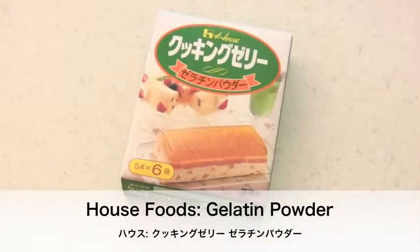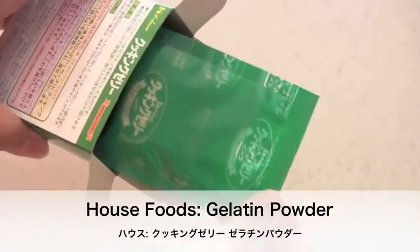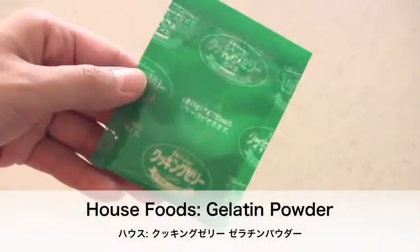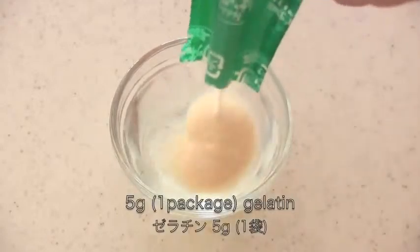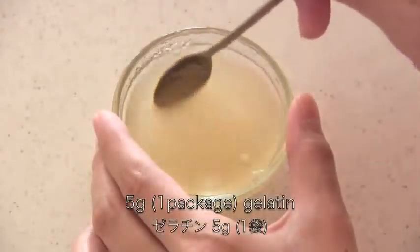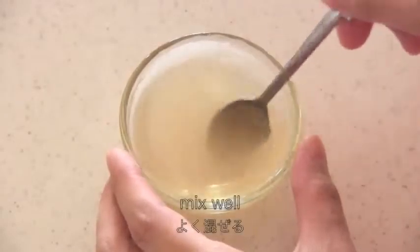I'm going to use House Foods gelatine powder, but you can use any kind of gelatine powder — of course you have to follow the instructions on its package. You need two tablespoons of water. Add gelatine powder and mix well. Allow the gelatin to absorb the water, then microwave at 500 watts for 20 to 30 seconds. Then mix well.